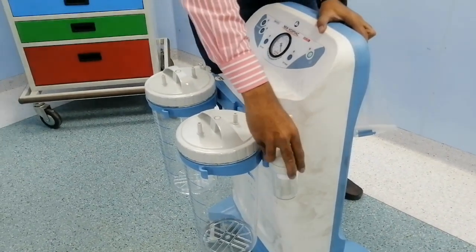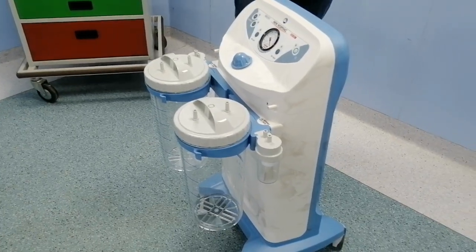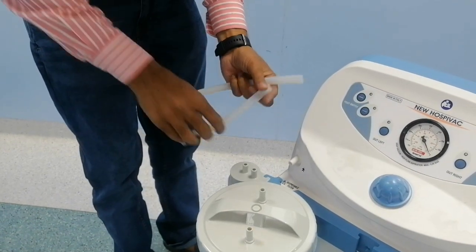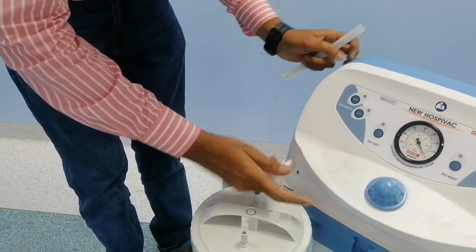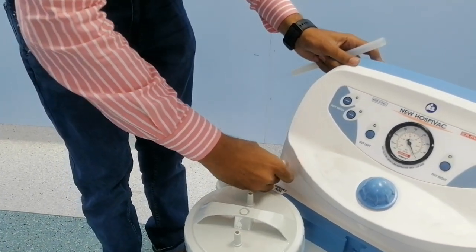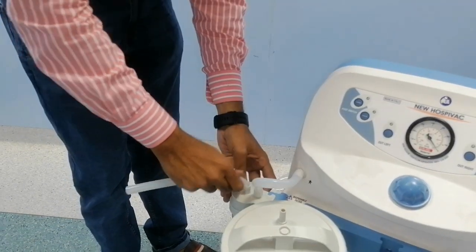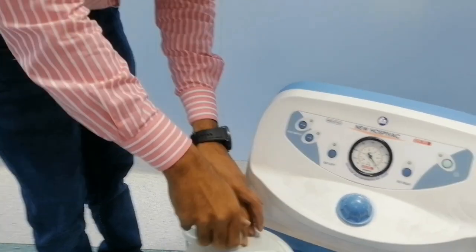The external bottle is for safety and is installed on the right side and the left side of the suction machine. After installation, connect the pipes from the main suction unit to the small bottle, and from the small bottle to the main jars — the same on both sides — for the suction piping connections.